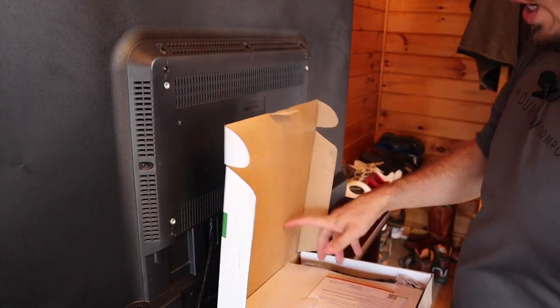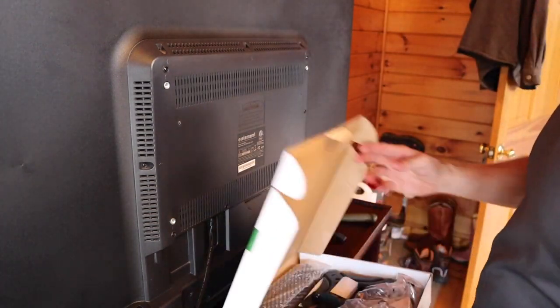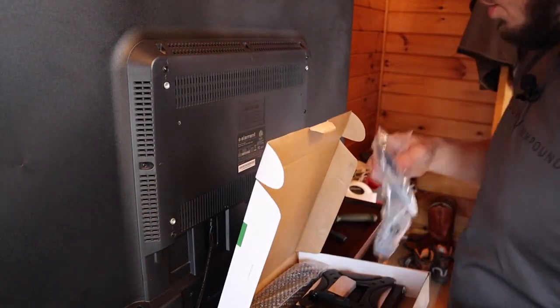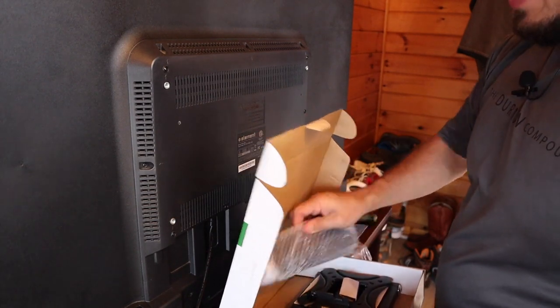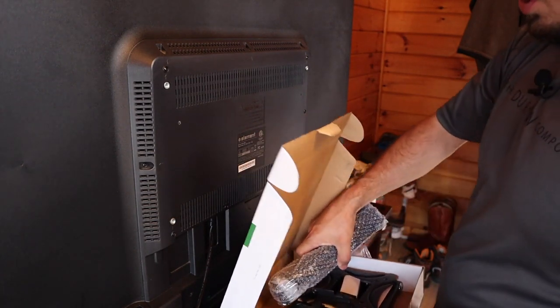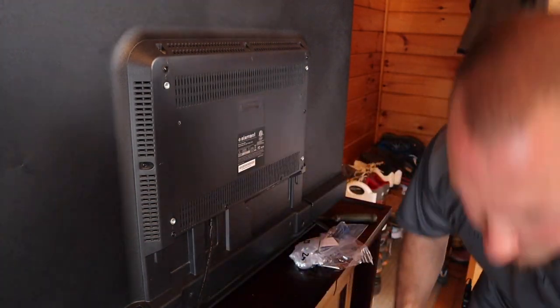Every mount is going to come in a different shape or style and it's going to come with instructions. You can choose to read those instructions or you can go off of my video. But if you have any questions or concerns about the process, consult your specific instructions for the mount that you bought.